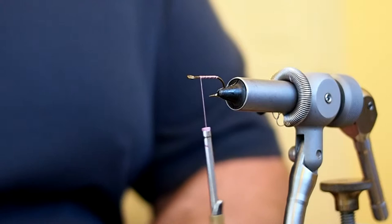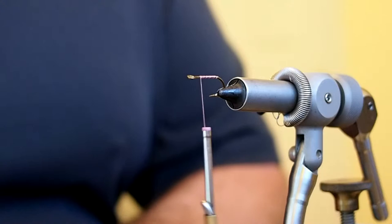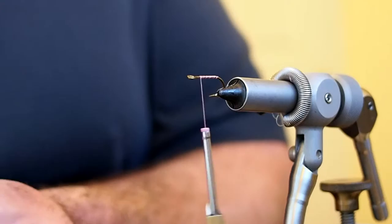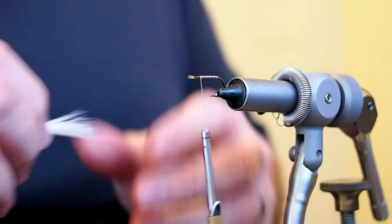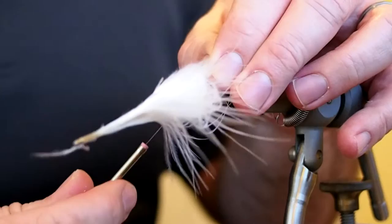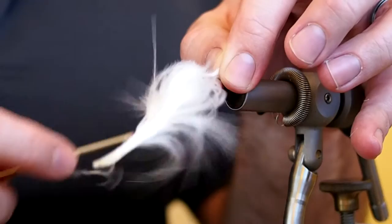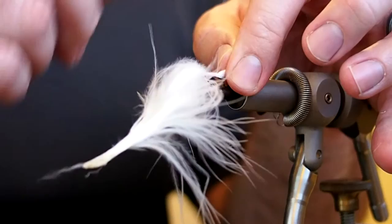For the tail I'm going to use some marabou. If you've watched any of my other videos, you know that's kind of rare — I tend to substitute kip tail when a pattern calls for marabou, but I decided to tie the pattern as originally listed. I've got a section of marabou here and I'm going to tie in a tail about the length of the shank of the hook, then capture the marabou, lift the tail up slightly, and snip away the excess.